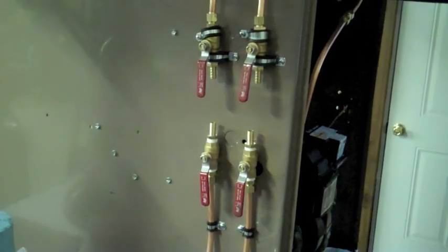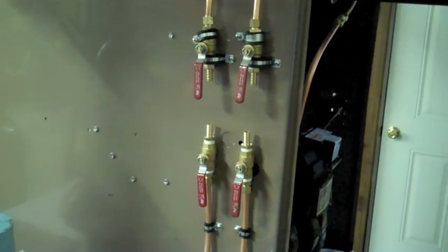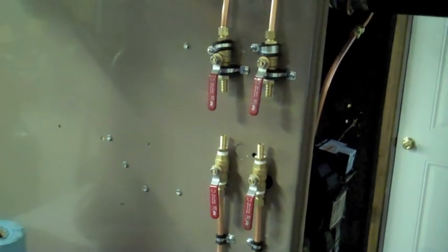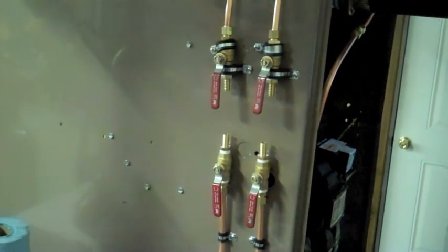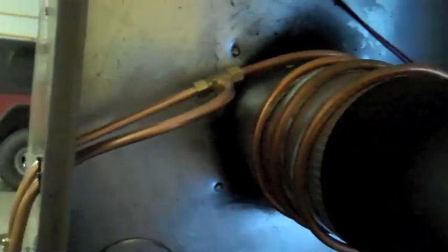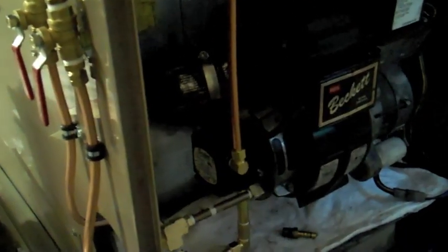I think I'm close to hooking it up. The top valves are supply, the bottom valves are return. One side is diesel, one side is waste oil. Here's the supply coming in — you can see I wrapped the tubing around the exhaust to preheat it. It goes down and onto the intake.